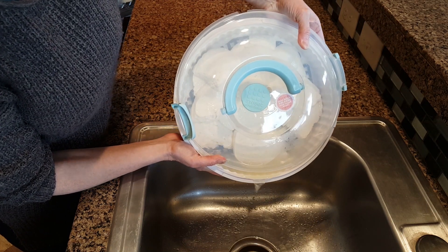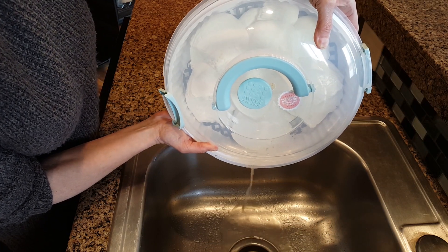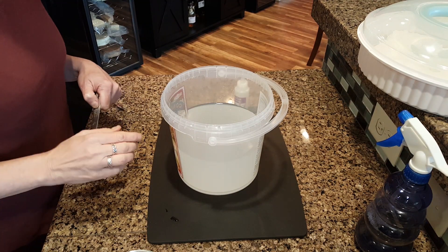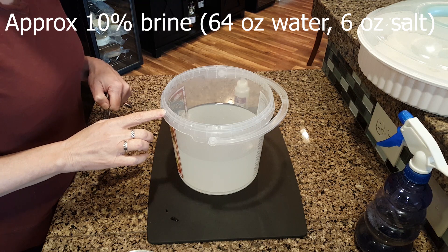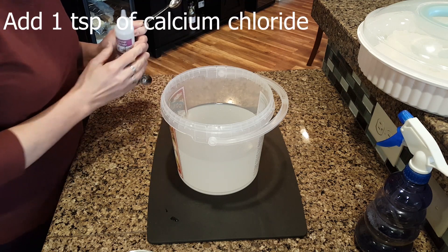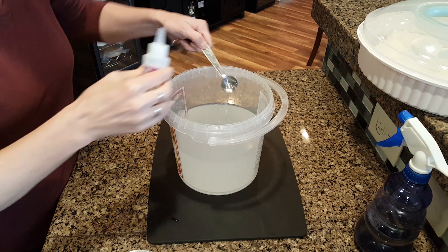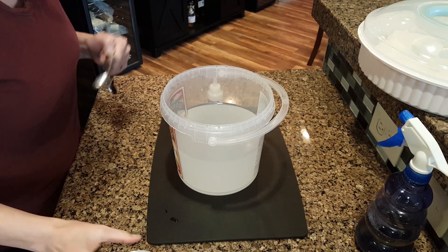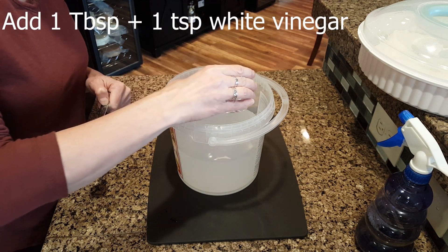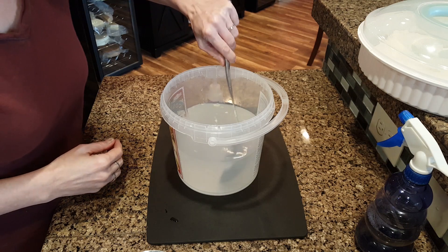After the first day you may see some whey that's been expelled from the cheese. Don't worry, that's perfectly normal — just drain it off. Now let's prepare the brine solution. This is a half gallon of purified water and six ounces of non-iodized salt. We're going to add one teaspoon of calcium chloride and one tablespoon plus one teaspoon of white vinegar. Mix it all together.